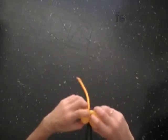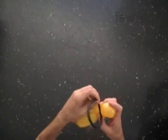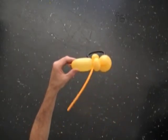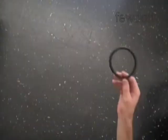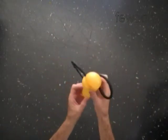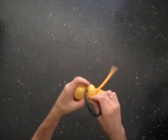Rub the black balloon at least one time around the yellow balloon to make sure they are connected properly. We have attached one wing to the body. Make the second wing in the same way — I have already prepared the second wing in advance. Now attach the second wing to the bee.